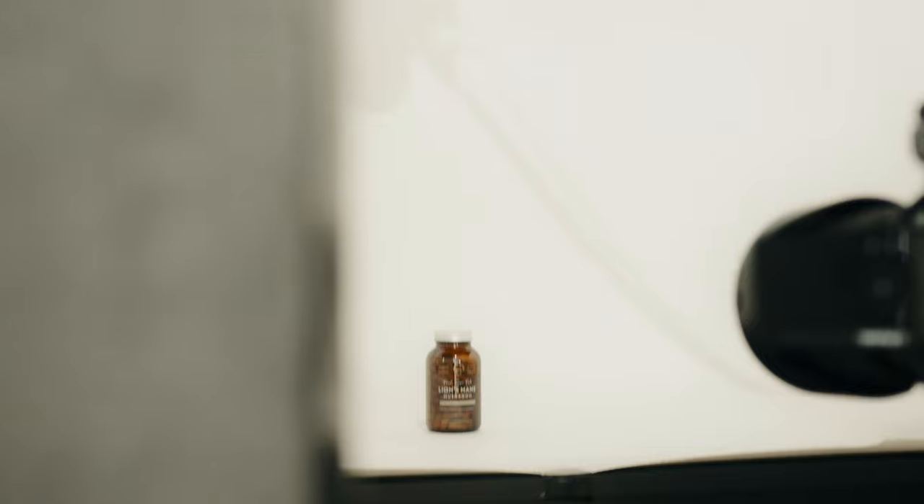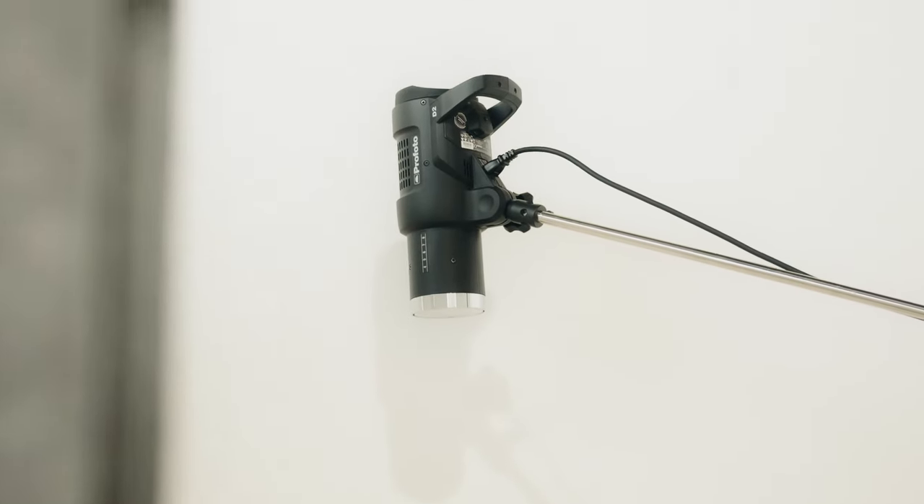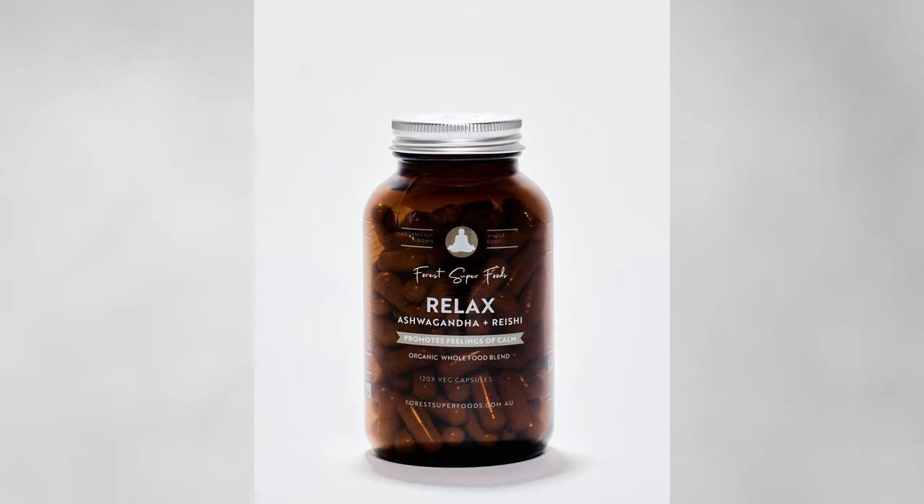In this case I've actually decided to backlight the bottle. I've got a bare-bulbed flash sitting above where the bottle is, but a little bit behind it so it's not picking up any reflection from the front. That gives it a surrounded, warm hug of light coming from the back.